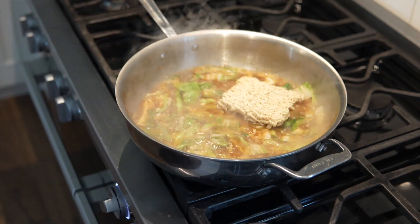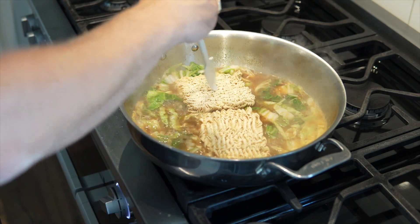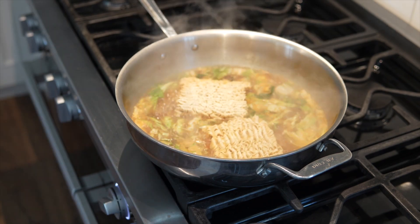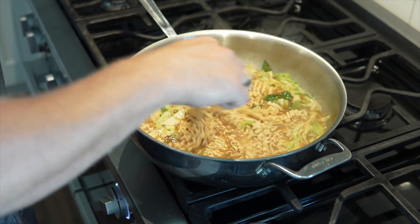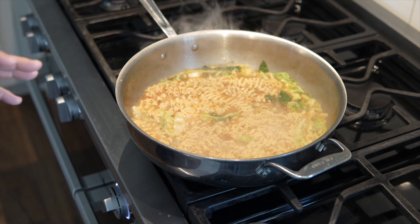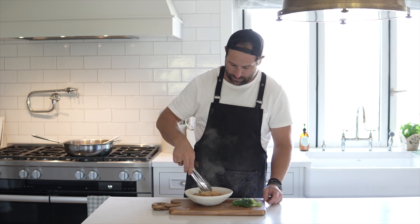I'm just going to lay my noodles in like so, so I can get that nice long stringy look. Let that sit there and keep the broth at a kind of rolling boil while you cook up your noodles. Leave the noodles and let them boil until you can kind of unfold the packs, then let that boil for just a couple minutes until those noodles get to al dente — still kind of chewy but a little firm — because keep in mind it will keep cooking as it sits in the bowl before you eat it.